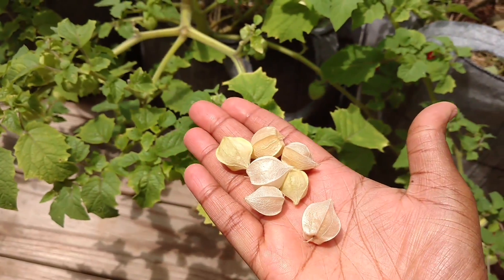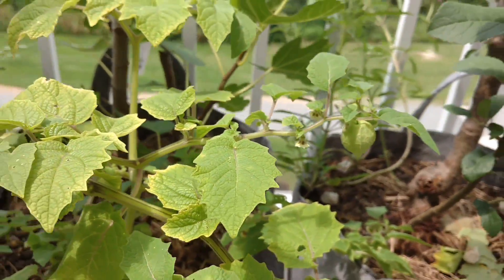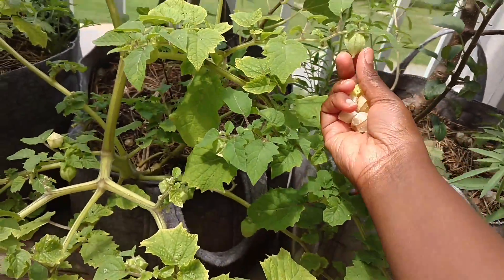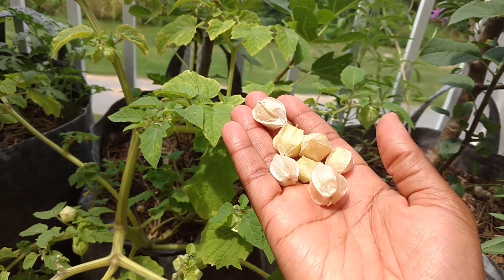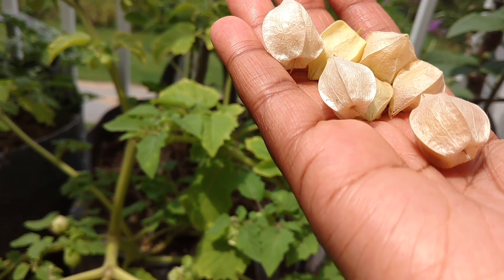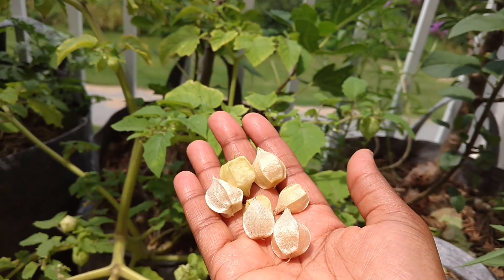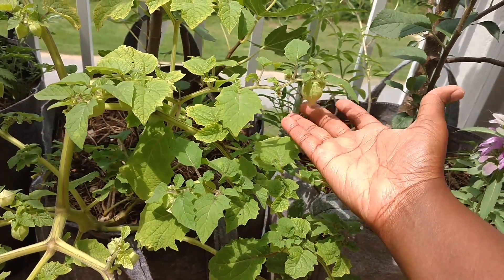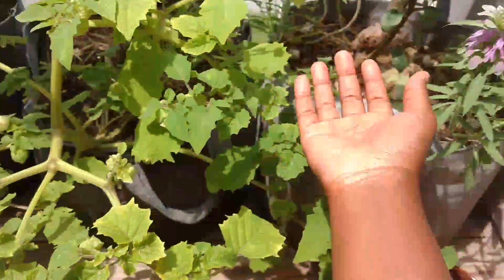These are the fruit that drop off the ground cherry. If you see these compared to the ones on the plants that are green, they look more golden and papery, because they have a papery husk. Normally they don't drop off unless there's wind, rain, or they've been on there way too long. I don't pull at these — these are not ready.